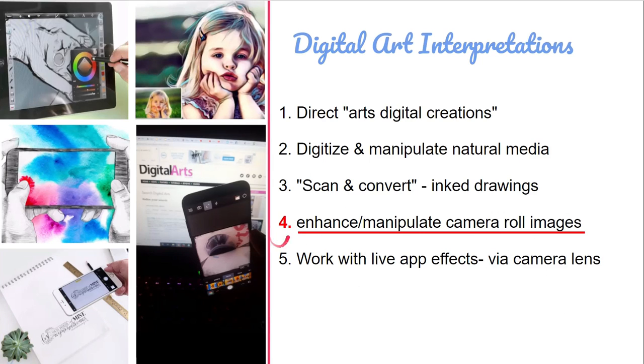What we're looking at is enhancing and manipulating camera roll images. You can see this photo of a little girl where a stylized filter has been applied on top of her image, making it look more cartoonish. This is the type of thing we're doing, but we're also doing some creative destruction with photos using various apps, so you'll have a go at seeing how far you can take imagery.